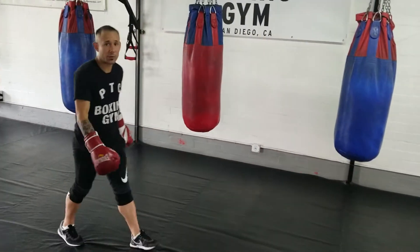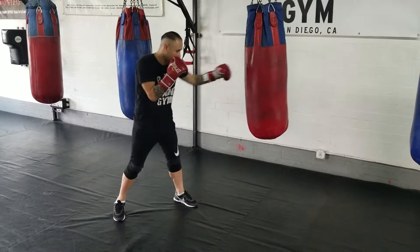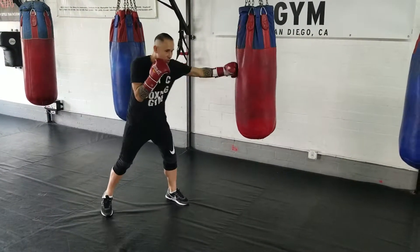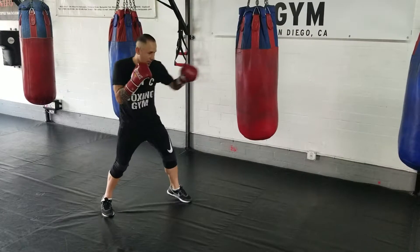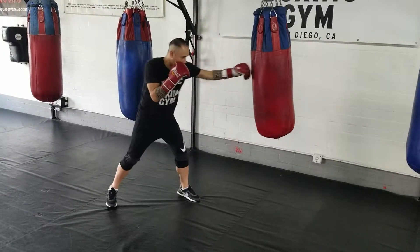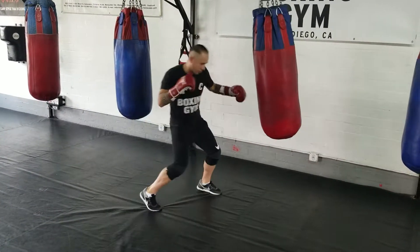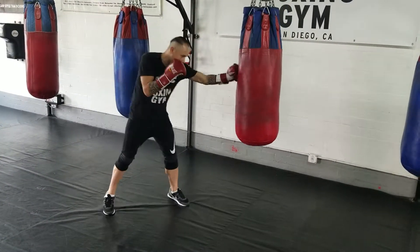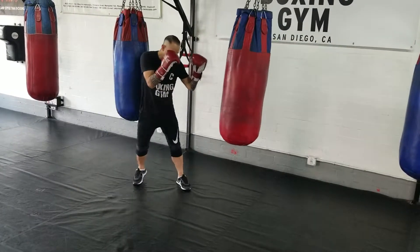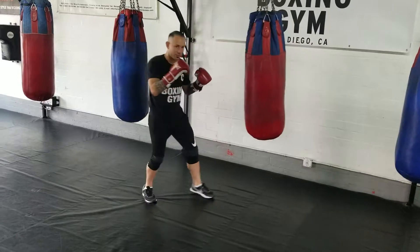When you want to practice it on the bag, you can keep a steady jab — it can be a single or a double jab, three jabs, it doesn't matter — and then when you shoot that first cross, you're going to step to it. Keep the jab, keep it busy, keep it out there. Jab, jab, step — one cross, step — one cross, step — one cross.